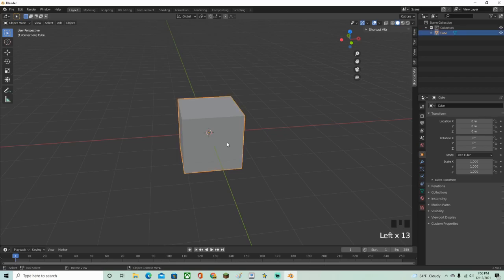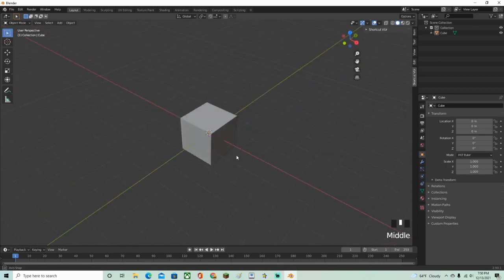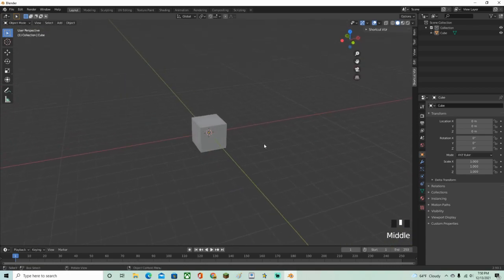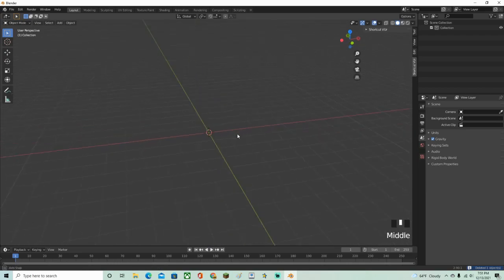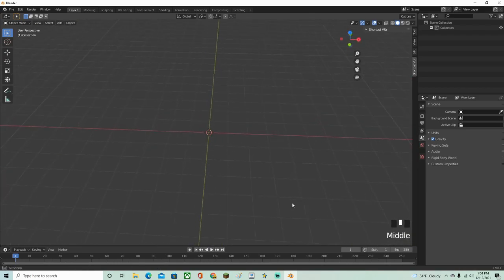Hey guys, Mason here, welcome back to another video. In this video I'm going to show you how to make a sword in Blender. First, once you open Blender just go ahead and do A then X to delete everything. If you're confused at any point in this video you can look at the bottom right — it shows all of my controls.